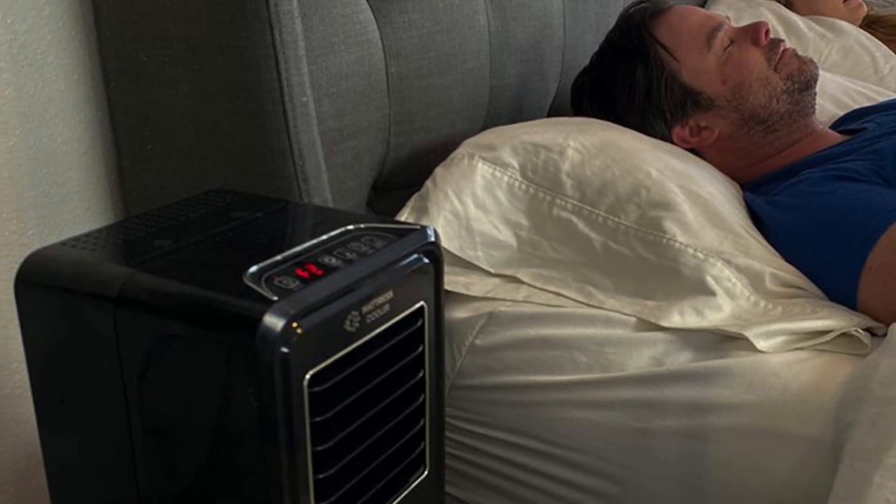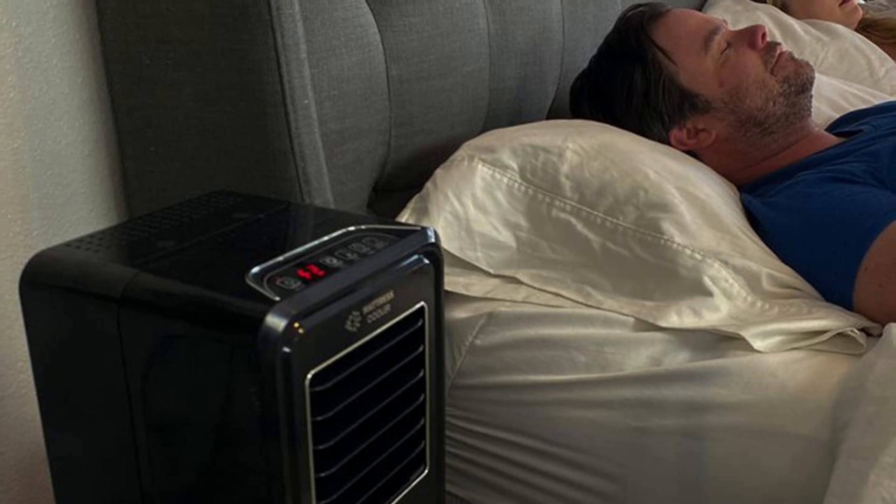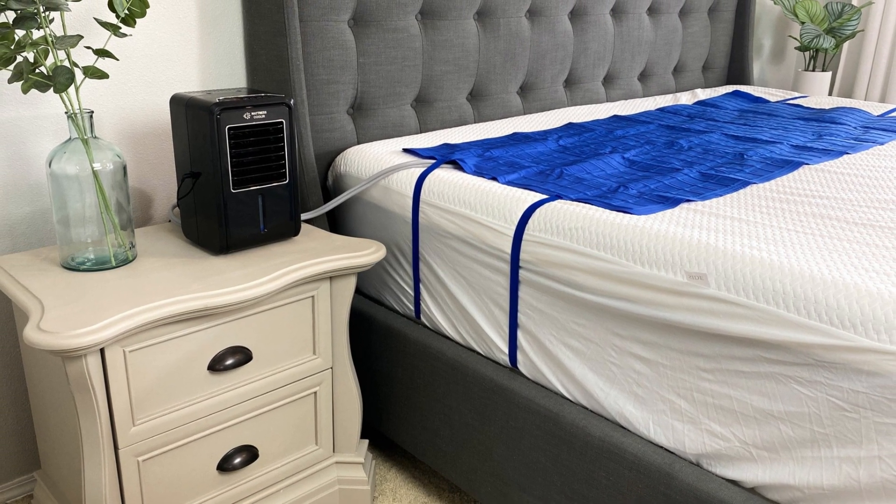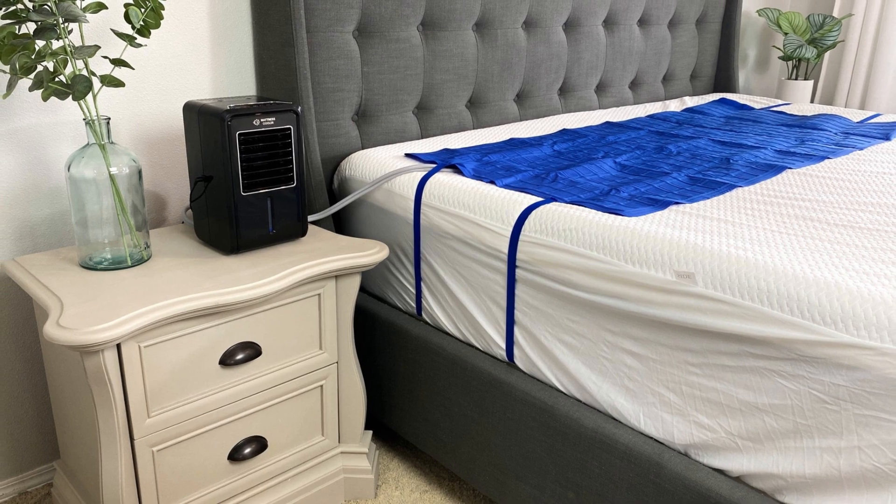It actively draws away excess heat, ensuring you stay comfortably cool, no matter how high the temperatures soar. The water-cooled mattress pad is designed with a durable, leak-proof construction, ensuring a worry-free and hassle-free experience.